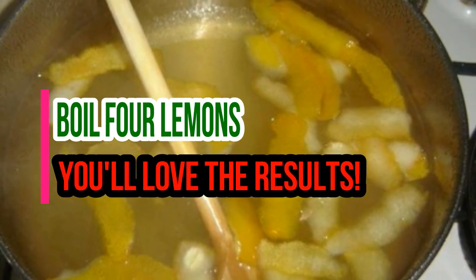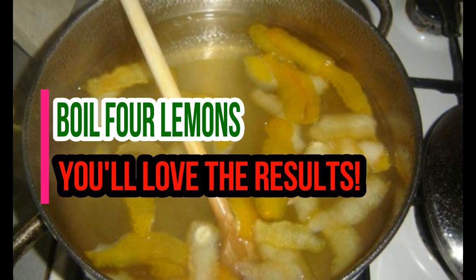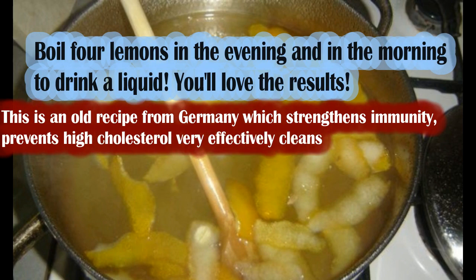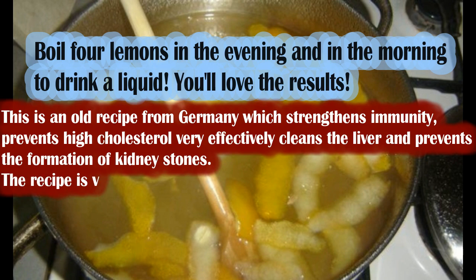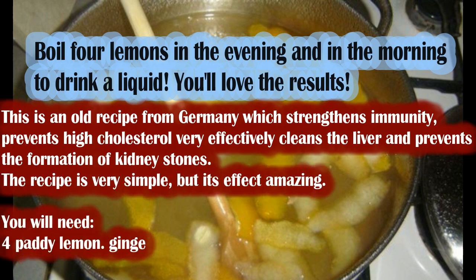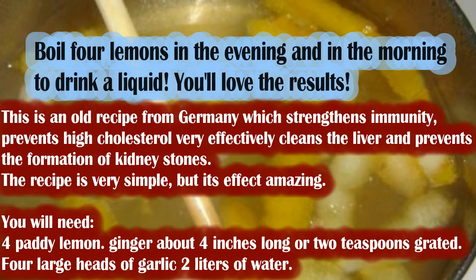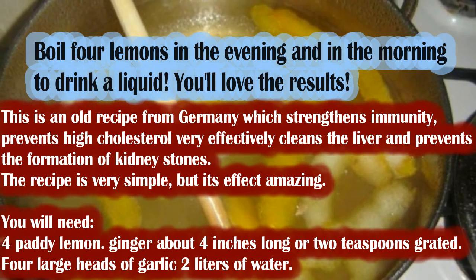Boil 4 lemons in the evening and in the morning drink the liquid. You'll love the results. This is an old recipe from Germany which strengthens immunity, prevents high cholesterol very effectively, cleans the liver and prevents the formation of kidney stones. The recipe is very simple, but its effect is amazing.